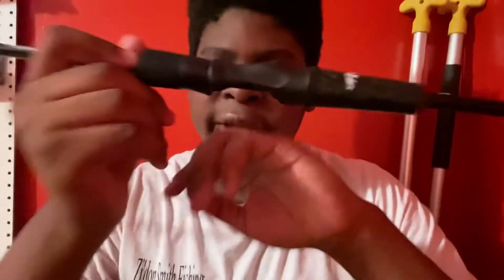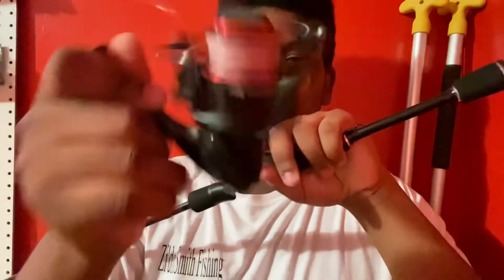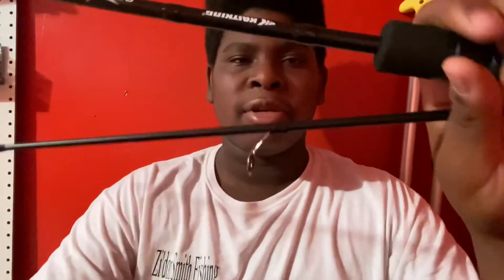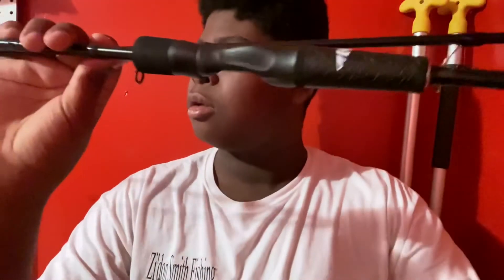I bought this for bluegill and crappie fishing, because this reel is such a small reel — I thought it was gonna be a lot bigger when I bought it, but it's really small. I can grab the whole thing in the palm of my hand, and it's really good when I use it on my little ultralight rod for bluegills. So I wanted to get a rod that matches the reel and be the same brand. Since this is a Cas King spinning reel, I got a Cas King rod — I like to match the rod brand with the reel on majority of my stuff.